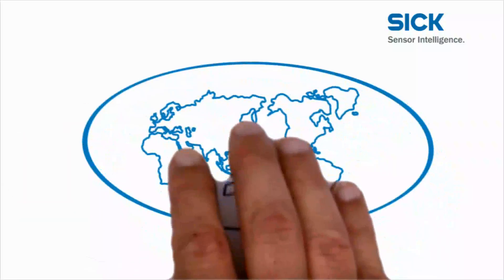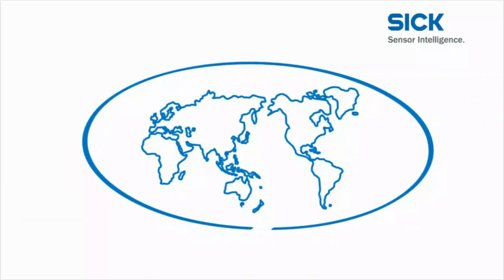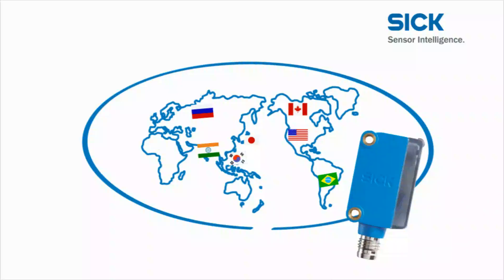The industries of the world are continuously growing closer together. The global range of application offered by the Global Sensor G6 is made possible by its simple mounting, the wide selection of variants, and its excellent detection reliability even under difficult conditions.